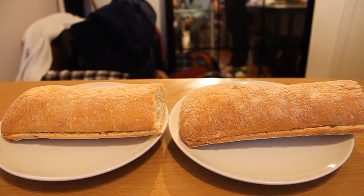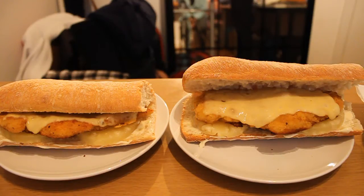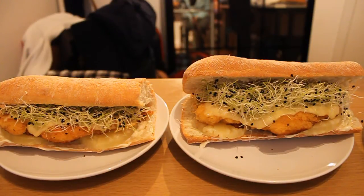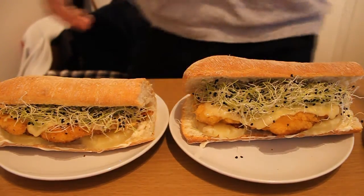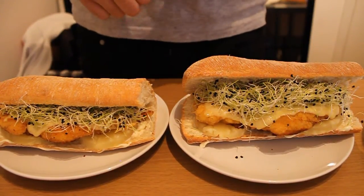And now for the assembly of the sandwiches. Mayonnaise! Pineapple! Chicken! And finally, leek shoots! I present to you the healthiest chicken sandwich you can possibly imagine. Not!